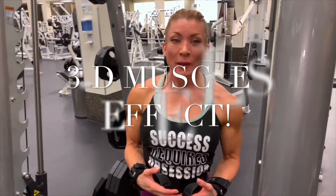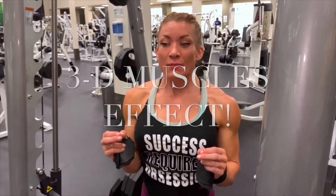When it comes to creating that 3D effect with your muscles, it's super important to master engagement of the muscle groups that you want to create that 3D effect with — mastering each movement like a skill.